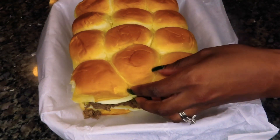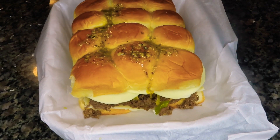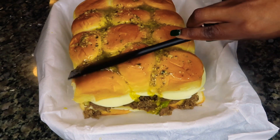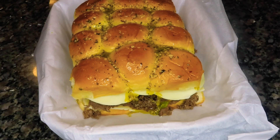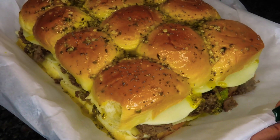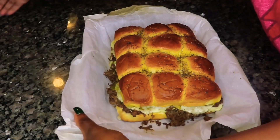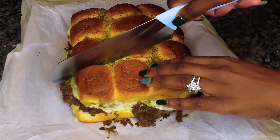We're going to put the top back on and spread that garlic herb butter all over the top. I also like to put a little bit of poppy seeds on top whenever I make sliders. I have my oven preheated at 350 degrees — put these in for approximately 15 to 20 minutes and definitely watch them to make sure the tops aren't burning. The parchment paper makes it easy to slide everything out of the baking dish and cut the sliders into individual portions.